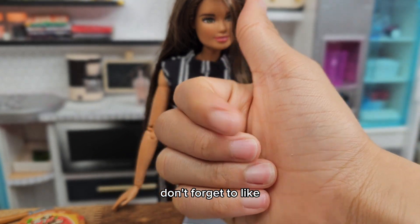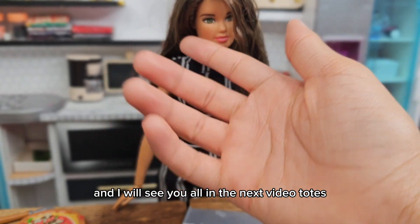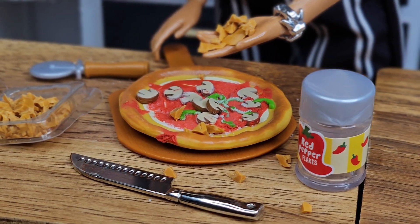Thank you guys for watching today's video! Don't forget to like and comment down below which one of these items you would want, and I will see you all in the next video!